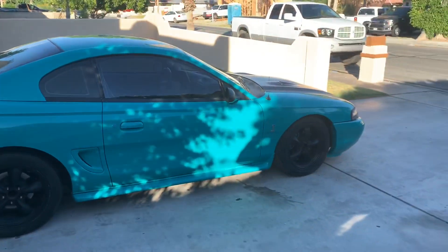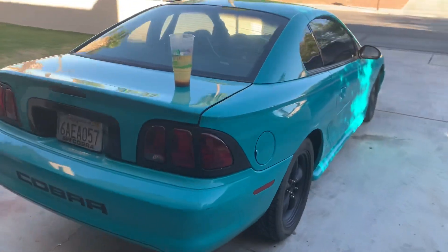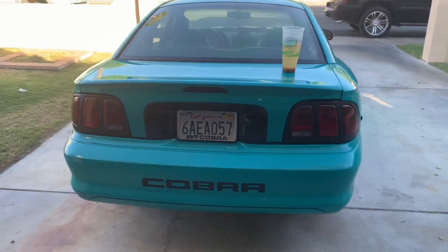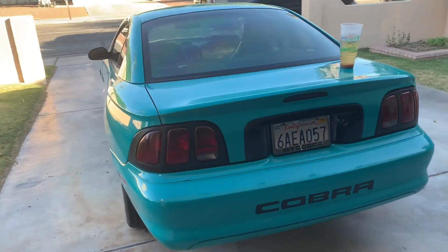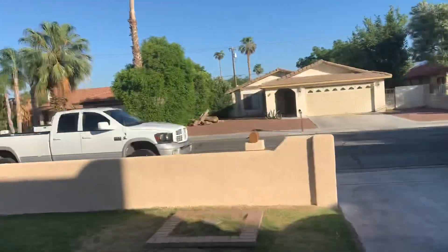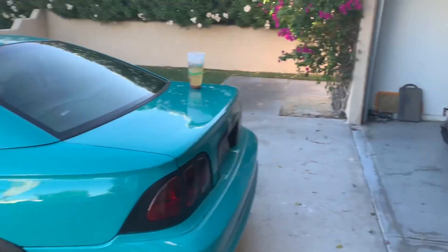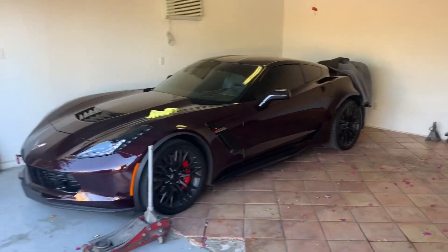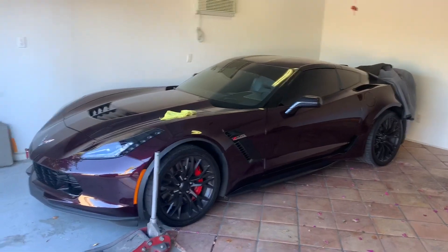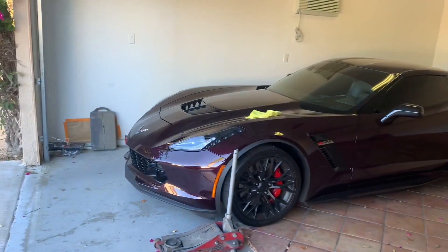So this thing - I'm gonna give it a wash right now, that's what I'm doing today. I already washed up the Escalade and the Dodge Ram, they're already cleaned up. There's the Vet - all dusty and dirty, hasn't been driven. I gotta clean that up too.